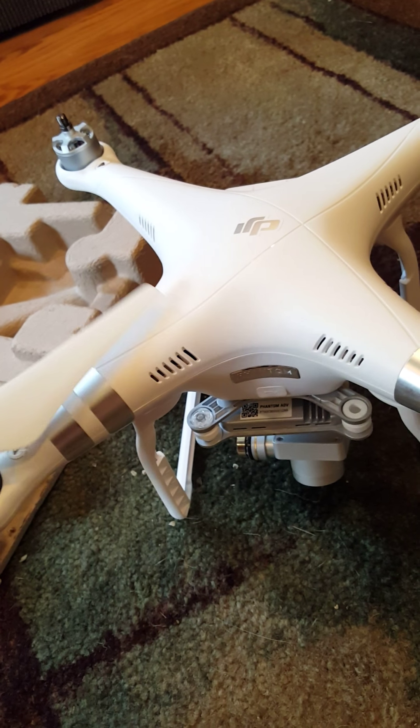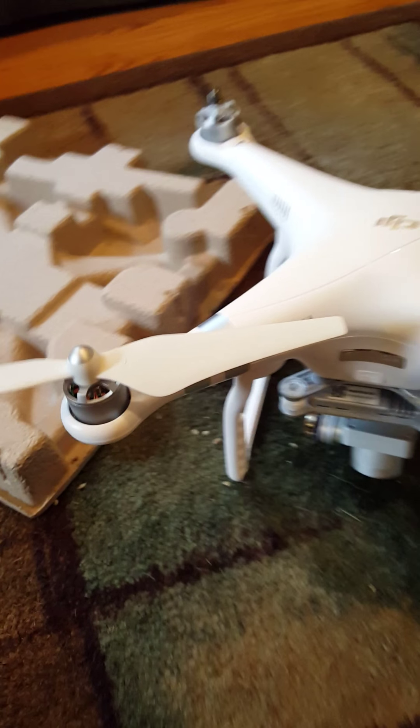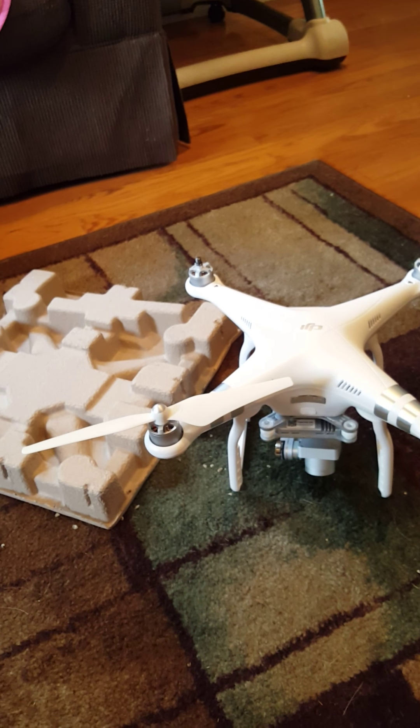I think you'll want to take these blades off every time you store it so that way they don't get damaged. I've got one rotor on — I'll go ahead and get the other rotors on.